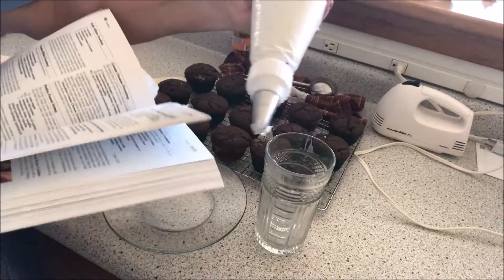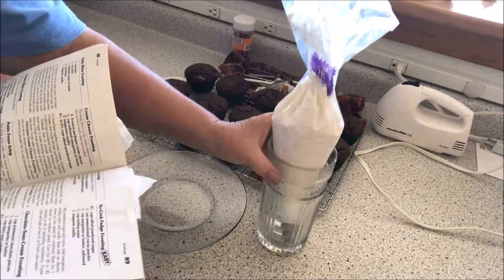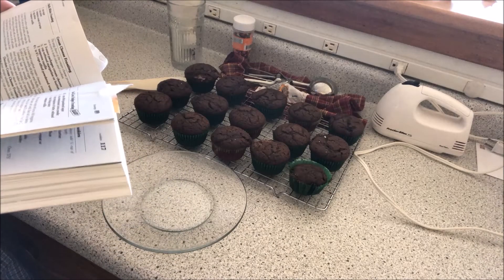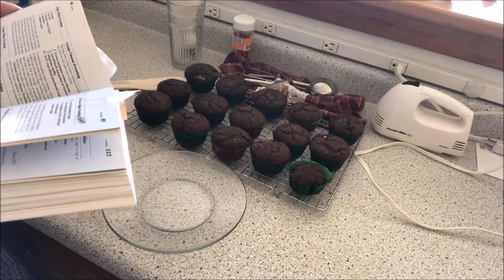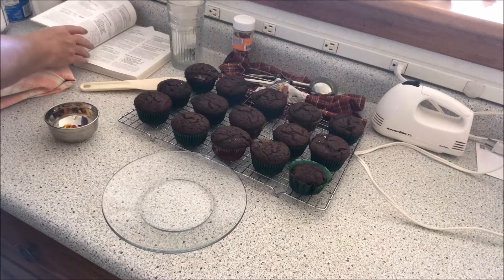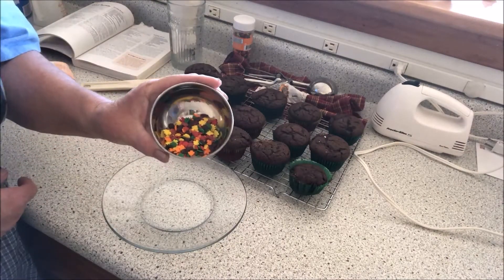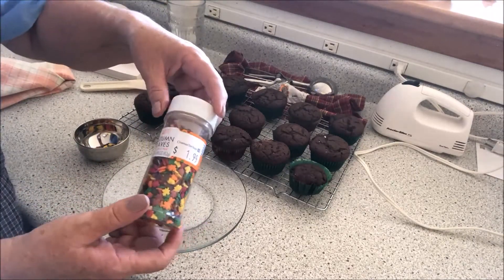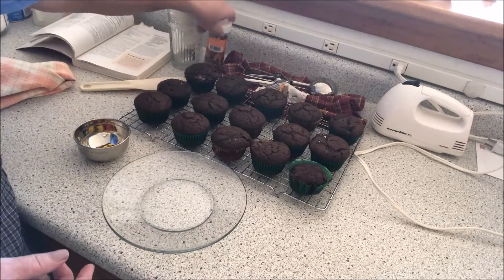The frosting is already made and it's in my piping bag with a 1M tip from Wilton. Here are the ingredients: one cup of shortening, one and a half teaspoons of vanilla, four and a half cups of sifted powdered sugar, and three or four tablespoons of milk — whatever you like for your consistency. I'm going to put these little cute fall leaves on — they come in a container like this. I paid a dollar ninety-nine at the Christmas Tree Shop, which is not bad for that amount.